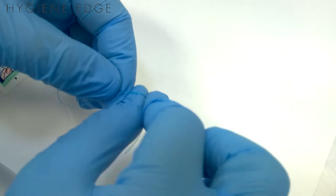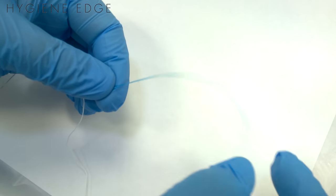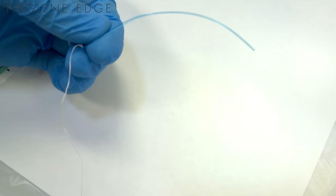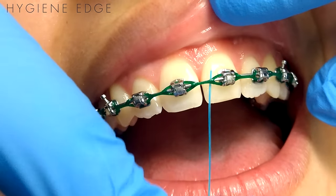One other thing you can do is curl it — just use your thumbnail like you're going to curl ribbon. You just kind of curl it a little bit; that'll help guide it into the molar region a little bit easier.